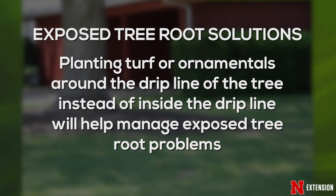Then we can start looking at, if you want to do some planting around that, look at around the drip line area of the tree to do some of that planting. That will help deal with the situation as far as managing that, but also help protect the tree as well.